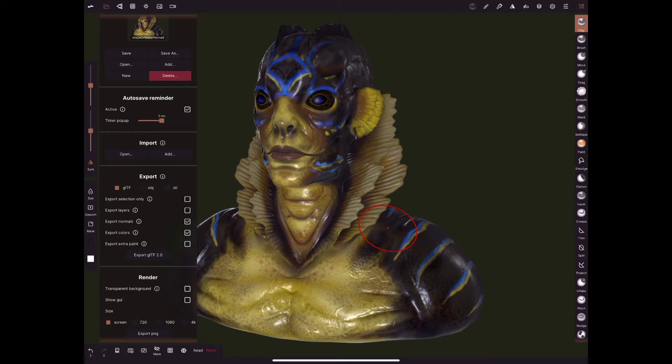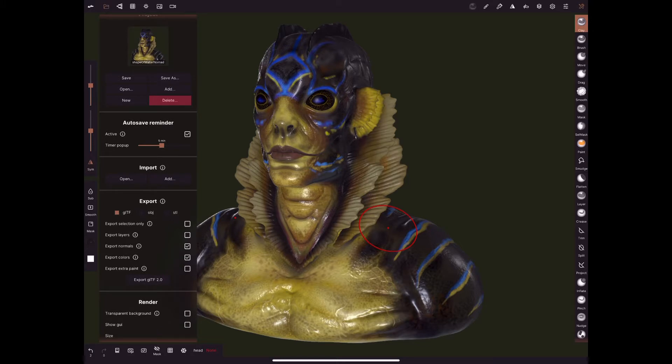Basically export GLTF from there and choose your folder. I have a shared folder which I save mine onto. You can save wherever you like, whatever is handy. Save it on your iPad and then copy it across via USB or network, whichever. But essentially, that's it.